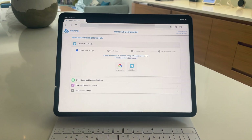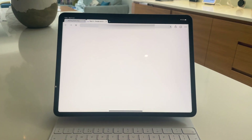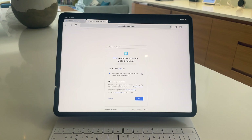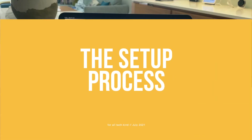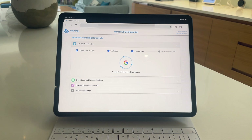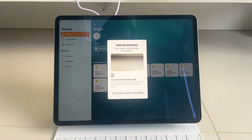Where Starling Home Hub excels is its simplicity. Plug it in and use their nice UI, log into your Nest account — no data is shared with them — and you're pretty much set up and ready to go. Once plugged in and connected via ethernet, you visit the Starling setup page and simply connect your Google or Nest account.